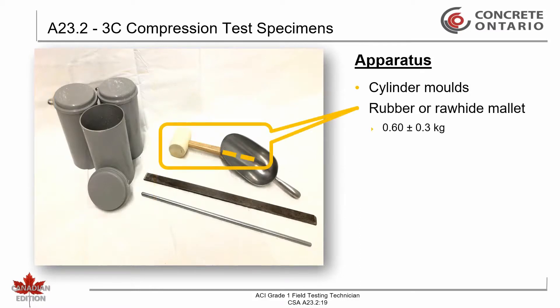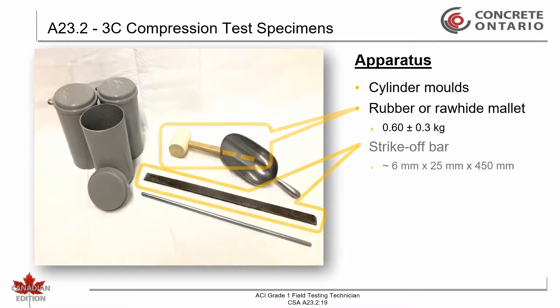A rubber or rawhide mallet weighing 0.60 ± 0.30 kg. A strike-off bar measuring approximately 6 mm by 25 mm by 450 mm.